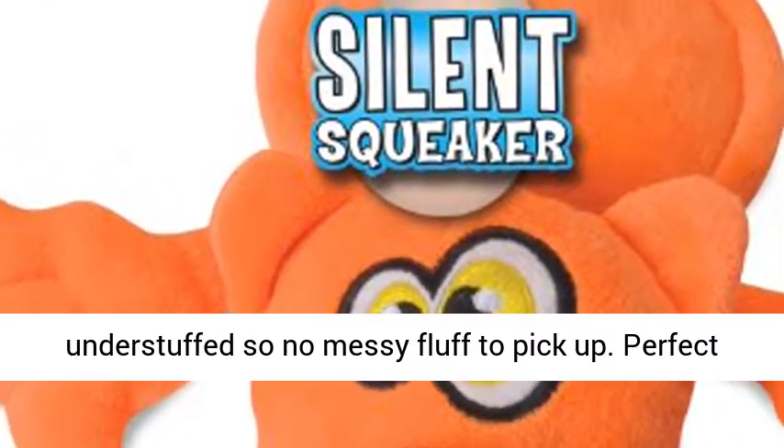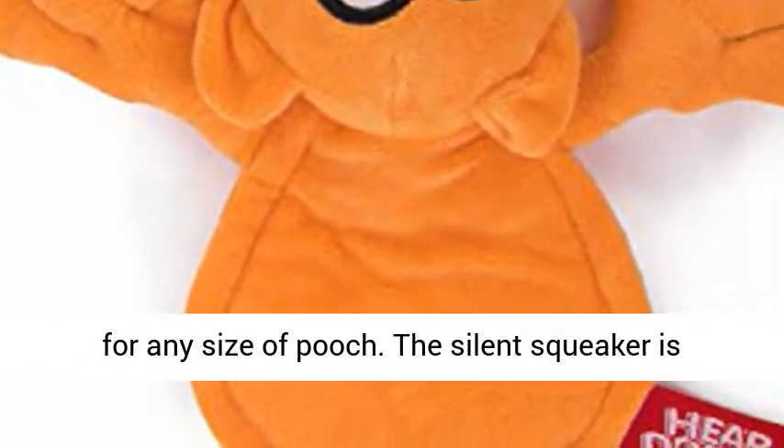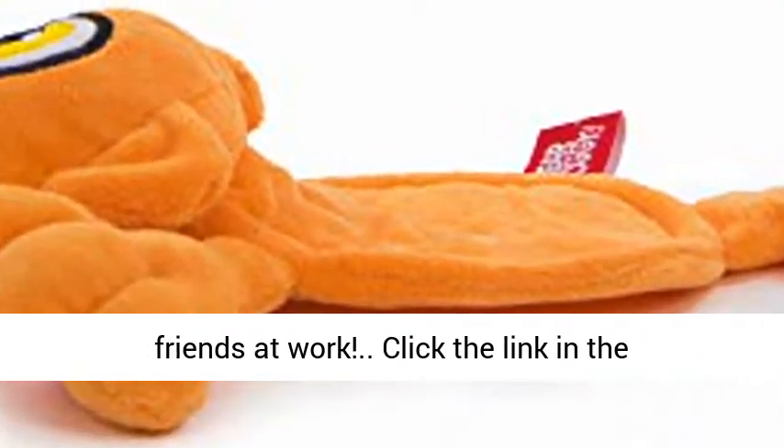It's flat and understuffed, so no messy fluff to pick up. Perfect for any size of pooch. The silent squeaker is also perfect for the office and won't disturb your friends at work.